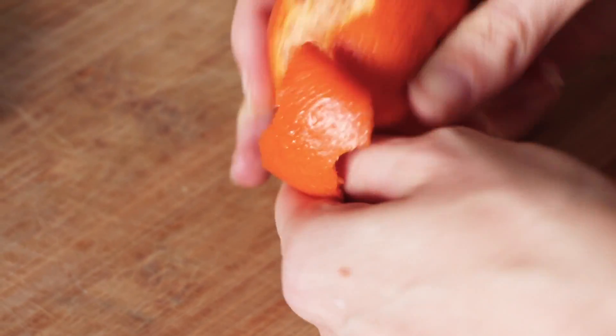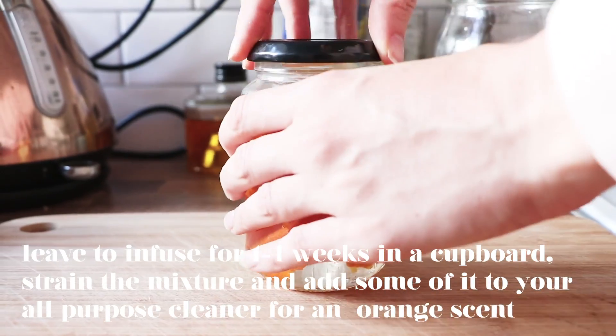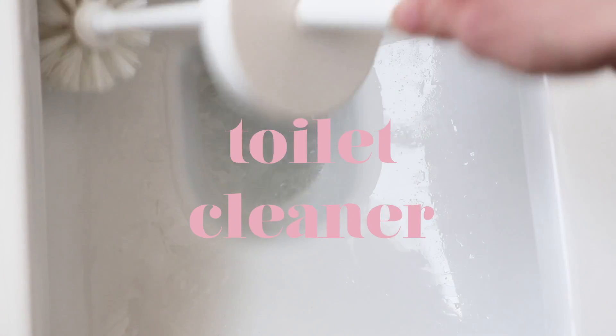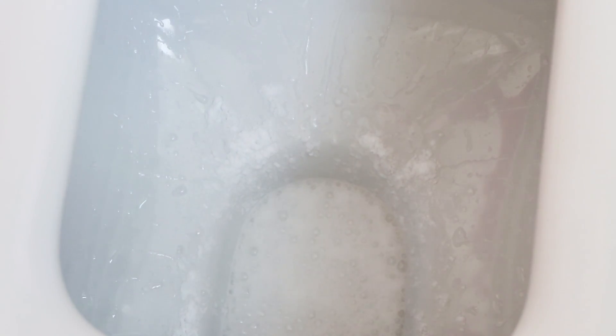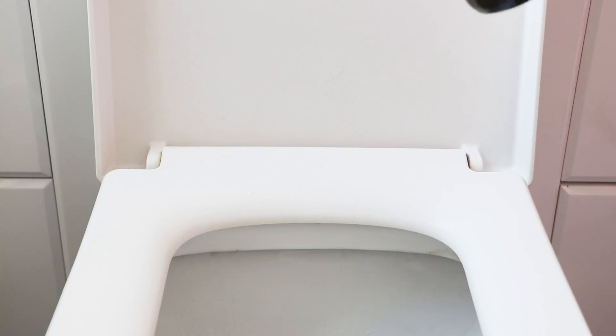Or you can go one step further and put the rind of lemon or orange in there. Let it infuse for about a week and it should get rid of that vinegary smell. For a sparkling loo, simply glug in some white vinegar, a good shake of bicarbonate of soda with around 10 drops of your favourite essential oil into the toilet basin. Leave this to sit for a little bit so it will fizz up, then use your toilet brush to scrub any dirt away. For the toilet seat, you can use the all-purpose cleaner to wipe everything down.